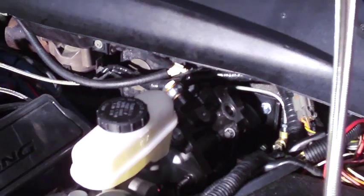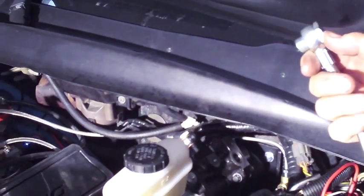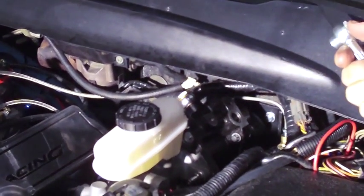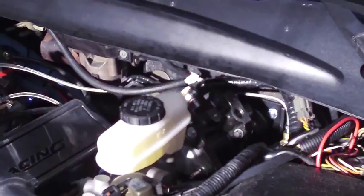Now we're ready to install the second hose. This is the pressure hose that goes from the outlet of the Hydroboost down to the steering rack to provide pressure into the rack. We have to drop it down the frame and mark it from underneath.